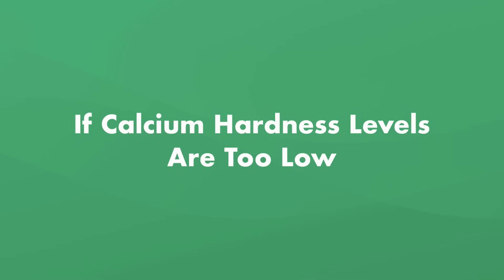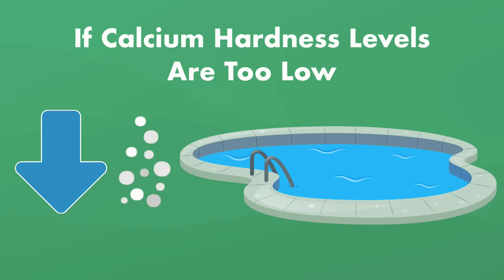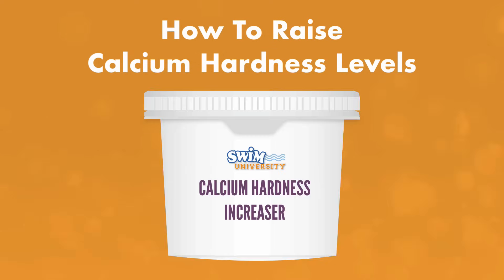What if your calcium hardness levels are too low? Low calcium levels means your water is soft, and that can corrode parts of your pool. Soft water can dissolve concrete and plaster and corrode any metal parts submerged or touched by the water. Luckily, bringing the hardness levels up is much easier than lowering it. All you need to do is add calcium hardness increaser to your pool.